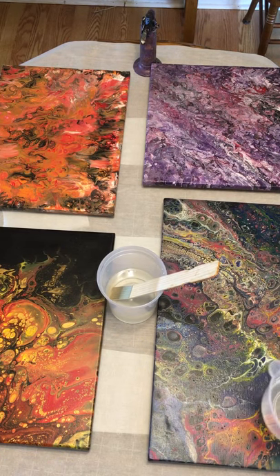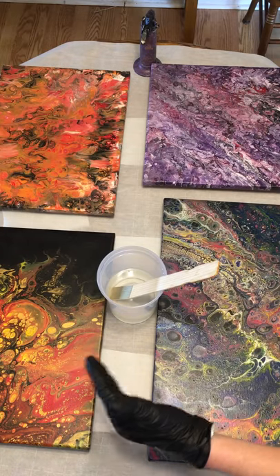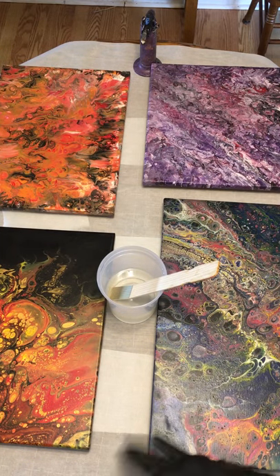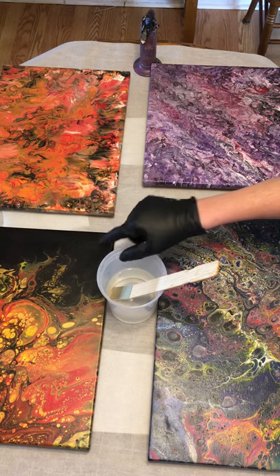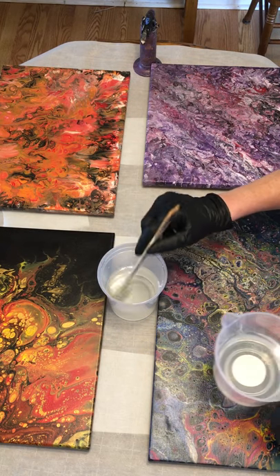That's my best advice, because I've done this where I mixed too much, thought I could handle it, bit off more than I could chew — and half my epoxy cured in the container and I was unable to use it.